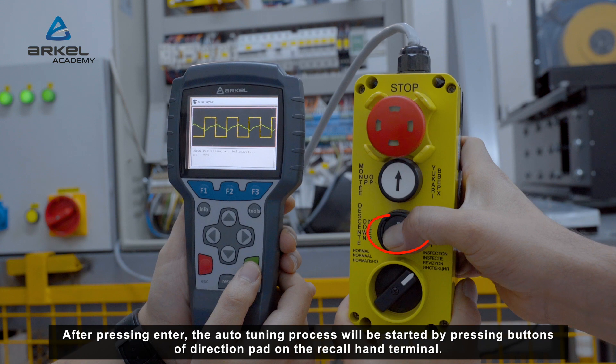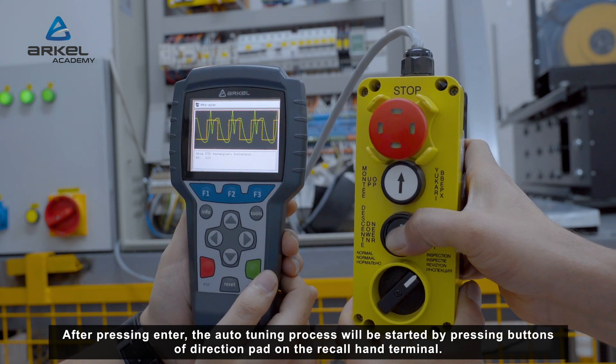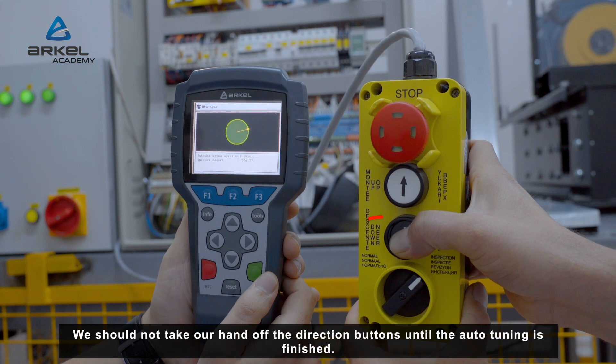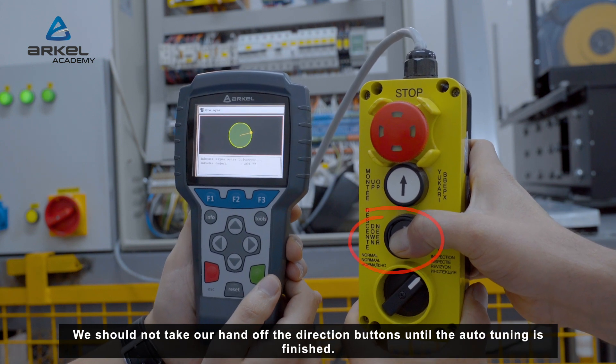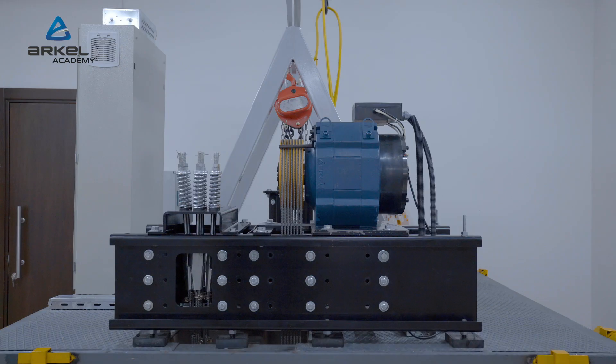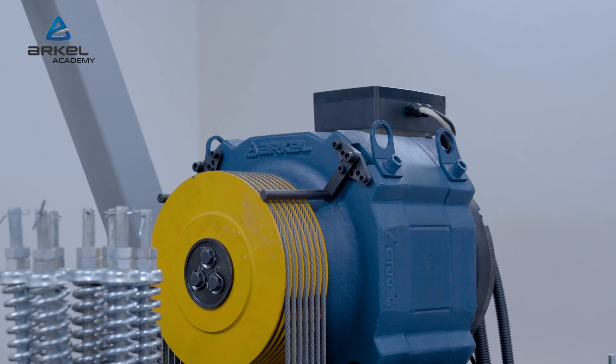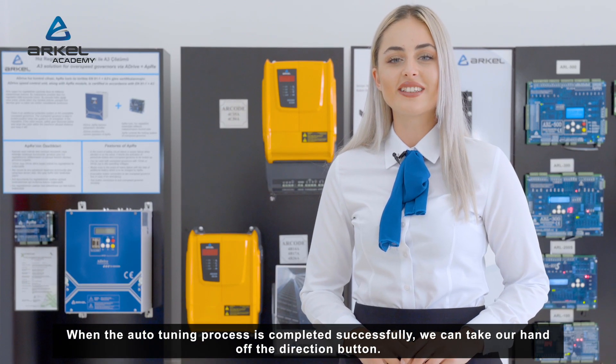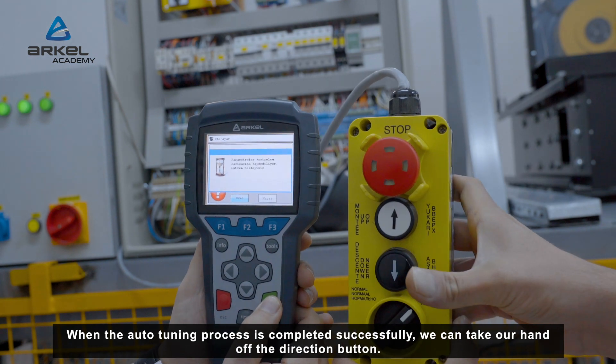The auto-tuning process will be started by pressing the direction pad buttons on the recall hand terminal. We should not take our hand off the direction buttons until the auto-tuning is finished. When the auto-tuning process is completed successfully, we can take our hand off the direction button.